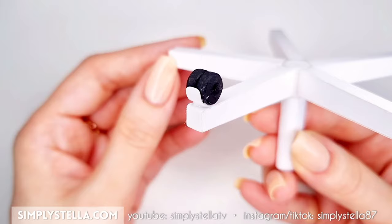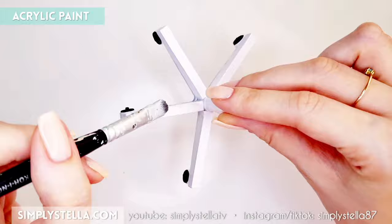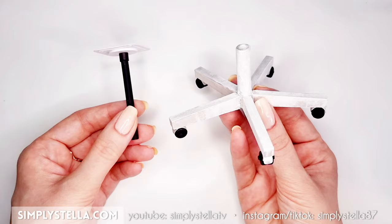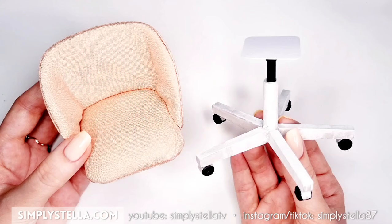At this point you can either keep the legs as they are or you can color them. I decided to color them with metallic acrylic paints to give them a sort of distressed metal look. So we can finally assemble our miniature swivel chair — combine these two parts, then glue the seat to the base of the chair.